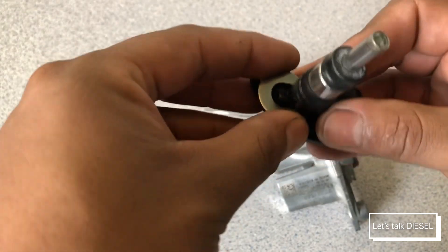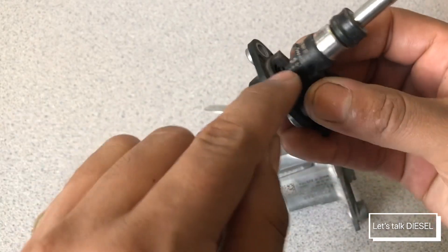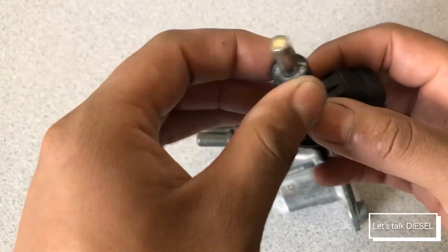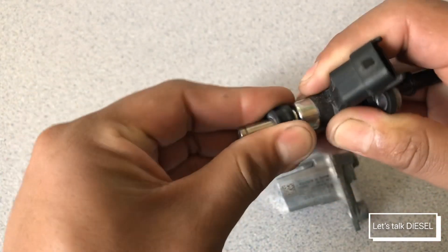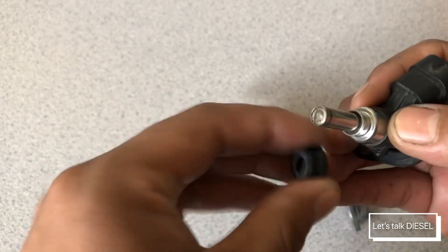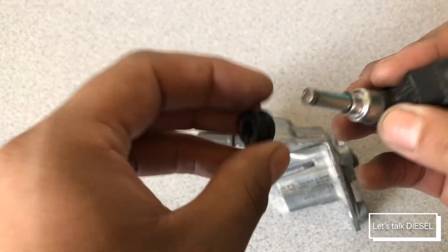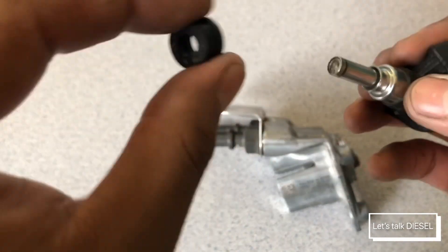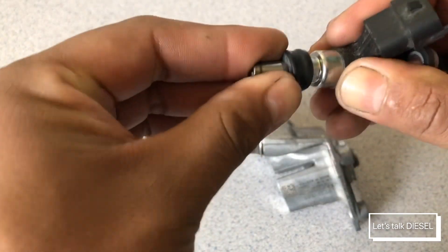Otherwise it might leak DEF from this side. The same goes for this o-ring — you can take it off and clean it if you want. Once you clean it, you usually put some grease around it, not too much, just a little bit, so it can slide properly back in.